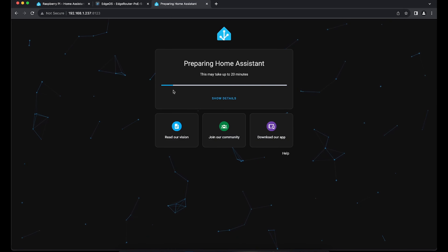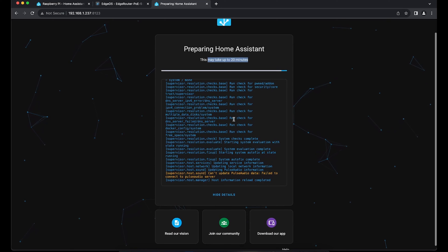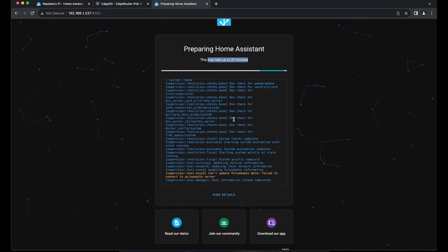It's telling us now that this will take up to 20 minutes. If you go to the details, we can see that while the SD card has Home Assistant installed already, it still needs to verify a couple of things and actually downloads the newest version from the internet. You just stay on the screen and it will tell you as soon as everything is done and we're up and running.